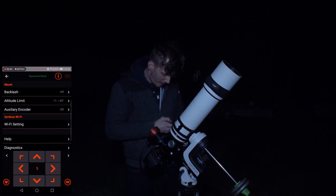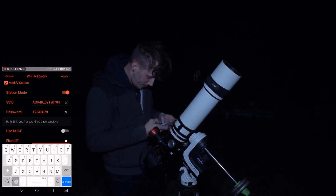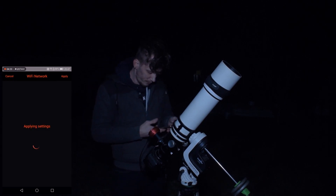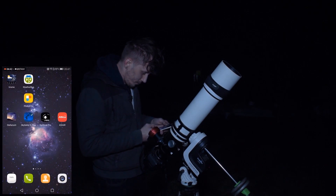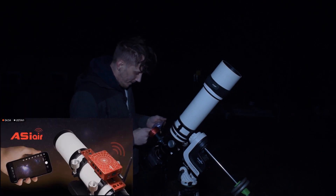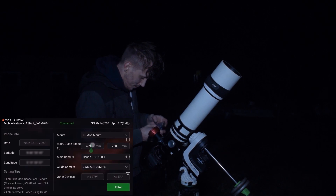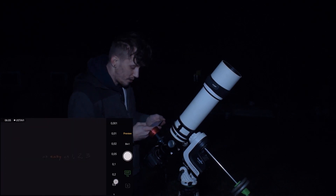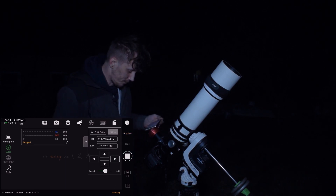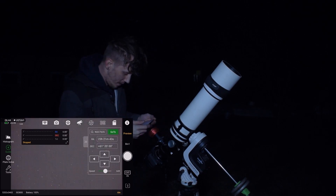Now let's go into settings. I'll just quickly check if I'm focused enough to make the polar alignment. Okay, that's good enough, so let's start the polar alignment.